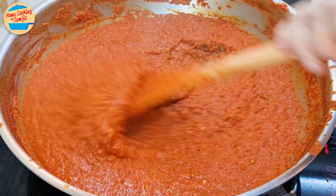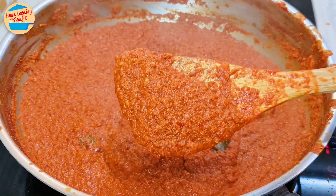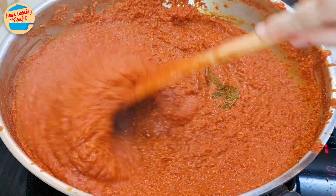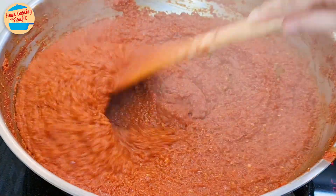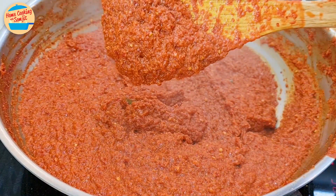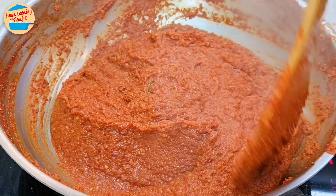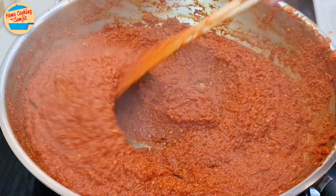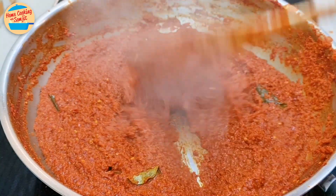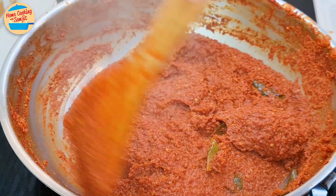After 40 minutes, the consistency is much thicker and it looks more like a paste now. Although it holds its shape, it still falls off the spatula easily. The smell is super fragrant — keep stirring. After 50 minutes, almost all of the water has evaporated. It holds its shape and does not fall off the spatula easily. After 1 hour, the pan is getting dry and the paste is really thick. It holds its shape well and clings onto the spatula — this is the right consistency. Once it cools, it will become the perfect red curry paste.